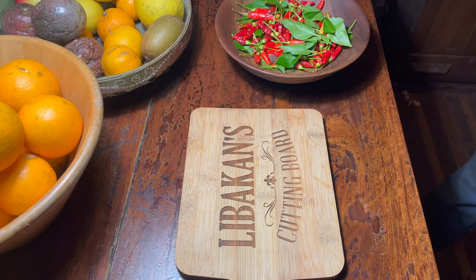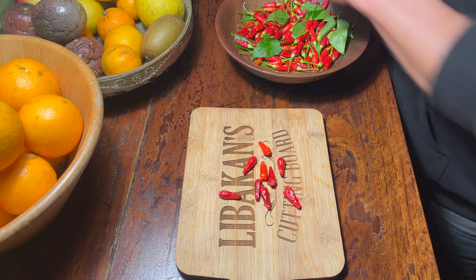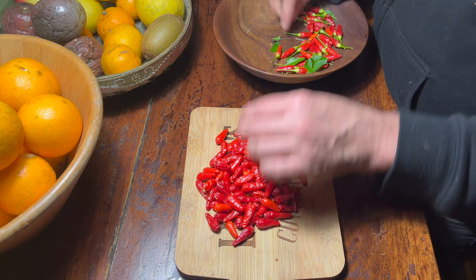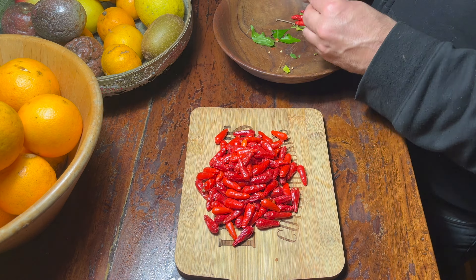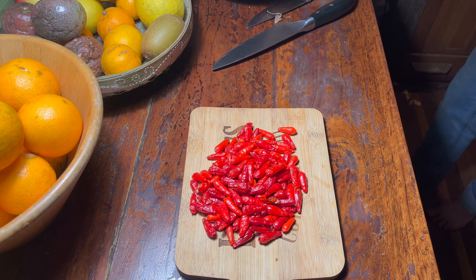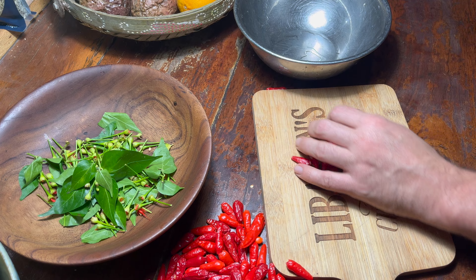Now back to our chilies. I looked up a recipe online to make chili oil and it looks fairly simple. There are a few ways to do it, but the way I'm going to do it is to use vinegar — I think it's to liberate the flavors, but also to engage the conservation process.